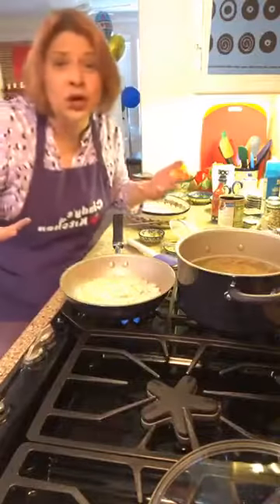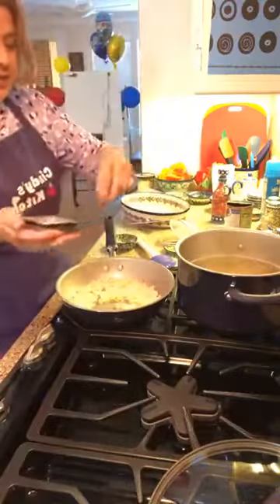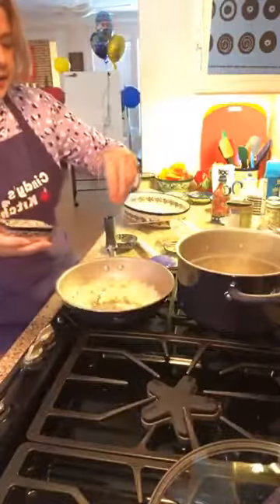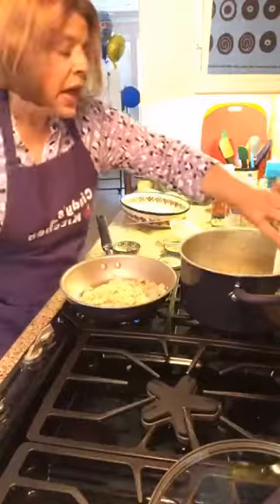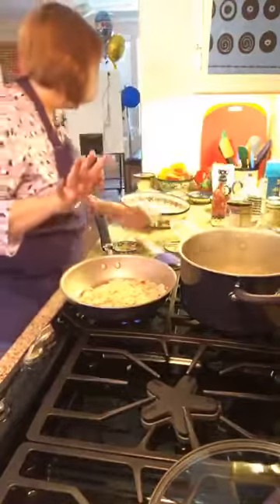I'm putting the garlic in now, a pinch of salt, and a pinch of pepper. Then we're just going to stir that up. I'll give my orzo a little toss too so it doesn't stick to the bottom.